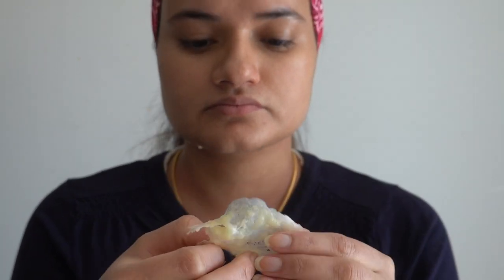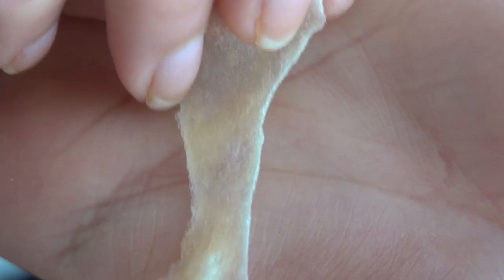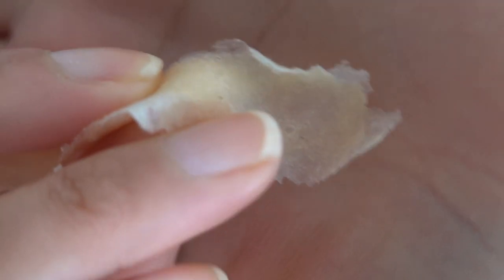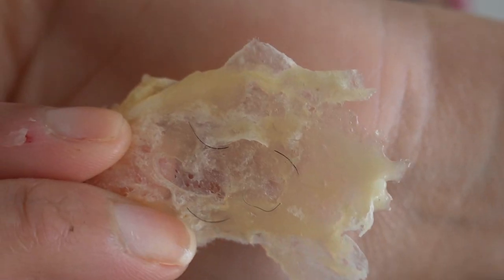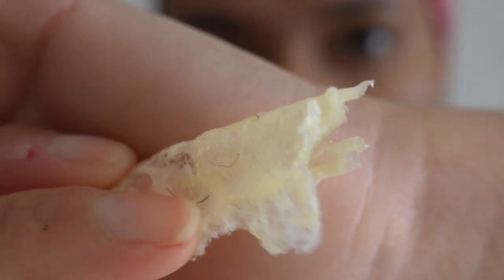It might look very painful but trust me, it's not as painful as threading — threading is more painful than this method. Now let me try to show you guys the hair I managed to pull out. It's very hard to show in the camera, but my upper lip hair was really fine and thin. Let me show you my chin hair as it will be more visible since it was thick hair. Can you see this? This is how effective this method is — all my chin hair is stuck in here as you can see.